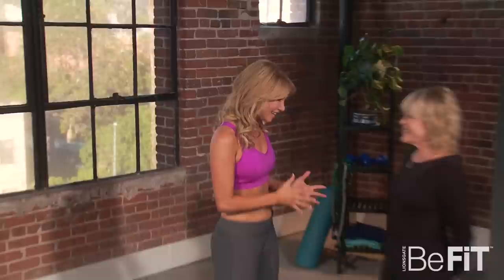Hi everyone, I'm Kim Johnson and you're watching StarFit. Today we're with world-renowned Pilates expert and creator of Windsor Slimming Pilates, Mari Windsor. Mari has helped train and tone countless Hollywood stars like Miley Cyrus, Marissa Tomei and Dita Fontes. And she's here today to tell us about her slim and strong Pilates workout.